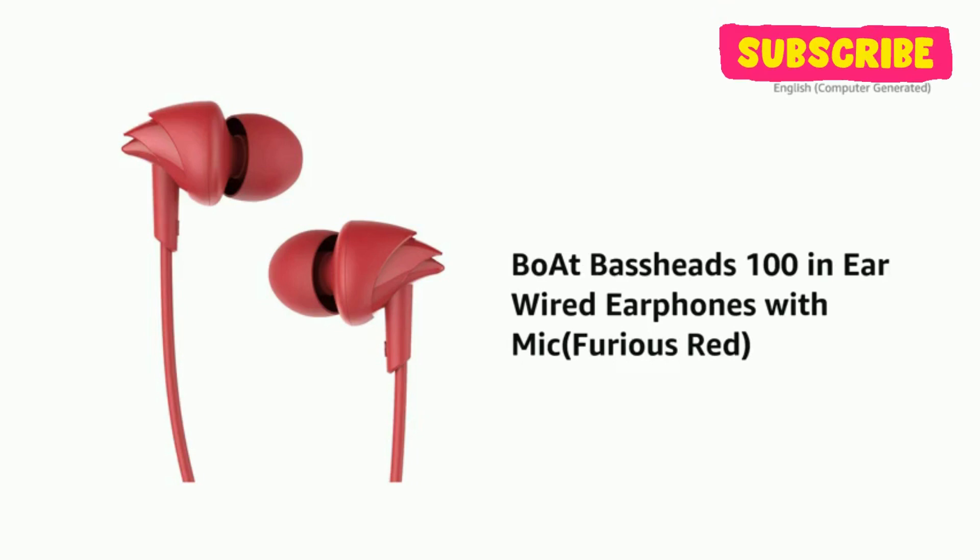Presenting the boAt Bass Heads 100 In-Ear Wired Earphones with Mic, in Furious Red.